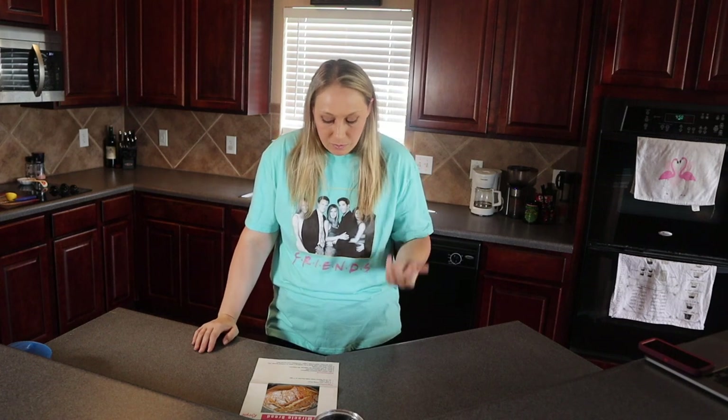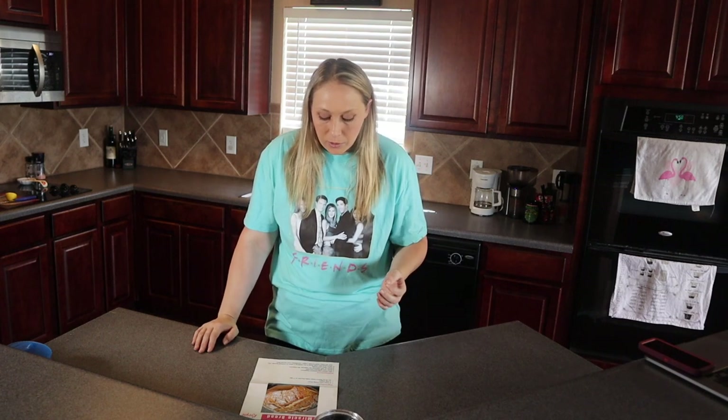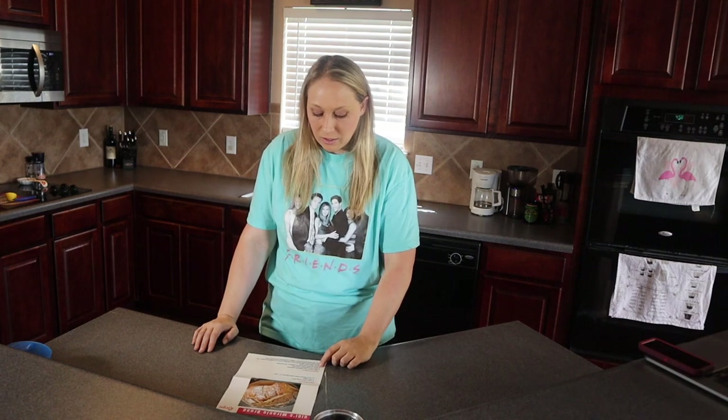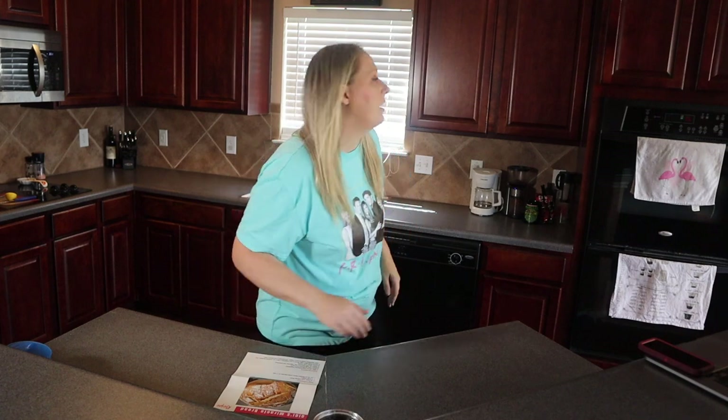The soda bread is also really simple — only three ingredients: three cups of self-rising flour, one cup sugar, and one Sprite or lemon-lime soda. You just mix the three ingredients together, pour into a greased loaf pan, and then bake at 350 degrees. I'm going to go ahead and preheat the top oven to 350, which actually works out because that's the same temperature the cupcakes have to be baked at after the bread is done.